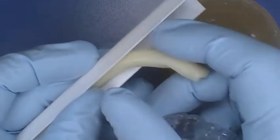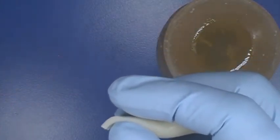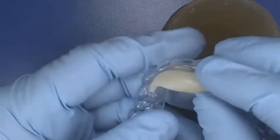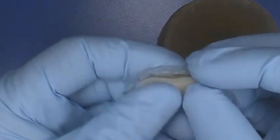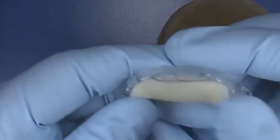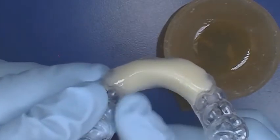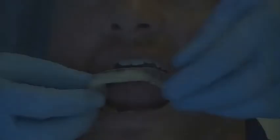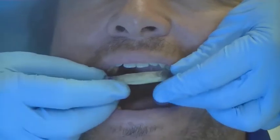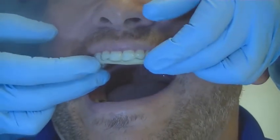Light cure rope material is used to form the bite plane. With fingers, mold the light cure material to the basic flat plane form from first premolar to first premolar. Make sure there is enough material so that the lower six anterior teeth make contact. The bonding agent can be used to smooth the bite plane to reduce trimming time. Prepare a whale tail with a thin layer of petroleum jelly — this will be used to form the flat plane.